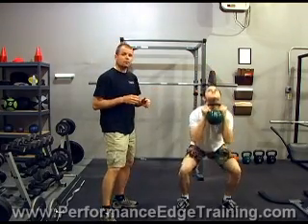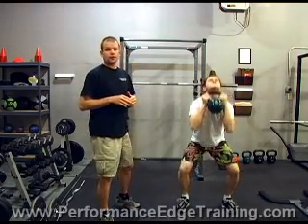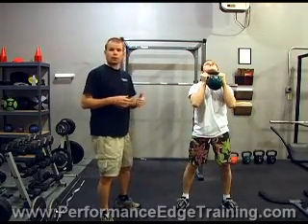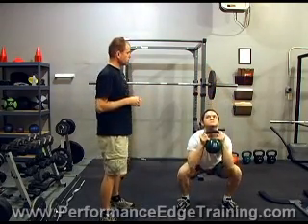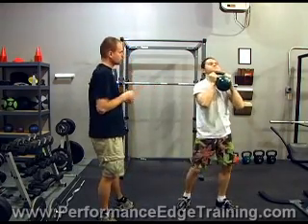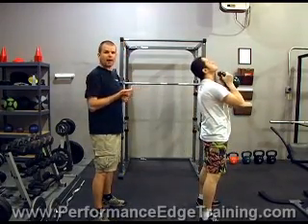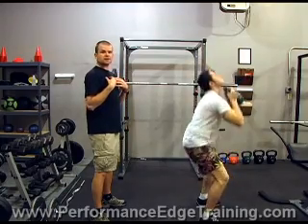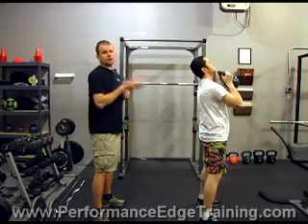What's important as he's squatting is that he's driving his heels into the ground — we want to make sure we drive the heels of our feet into the ground. Now turning 90 degrees so the camera can get a good profile view. Notice he reaches back with his butt, his chest stays up, his head stays up, he holds the kettlebell up high on his chest, and squats. That's a proper kettlebell squat.